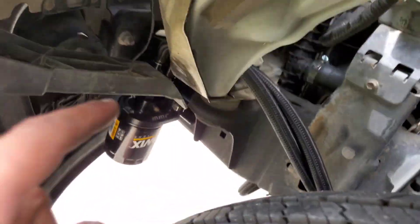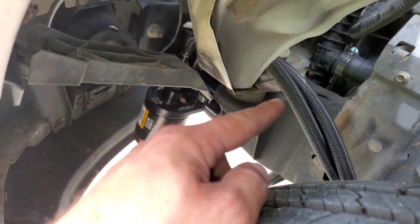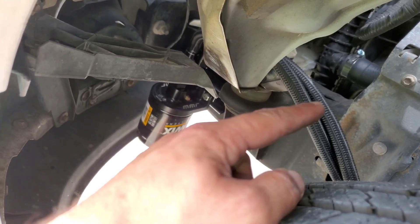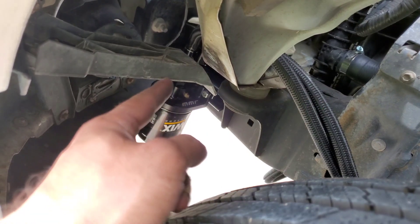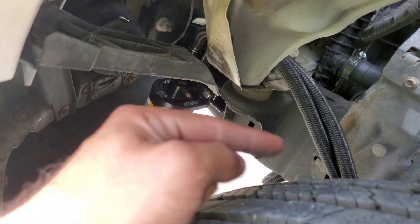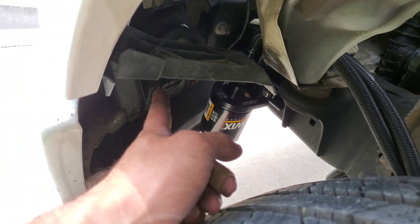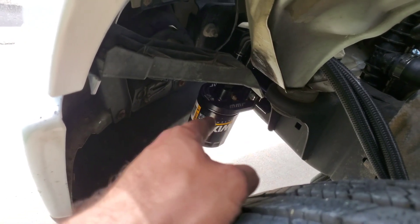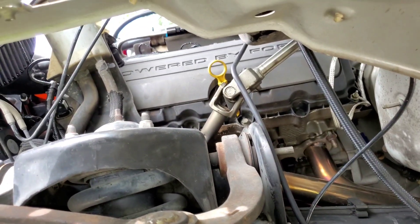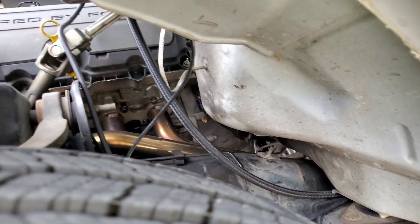I might have to put an oil cooler tap in the return line to the block — drop the return to a cooler and then from the cooler back to the block after the filter. That thing gets really really hot. I touched it when I was doing the fog lights after running it for a little bit — so I'm going to put in an oil cooler just to be safe. And I need to get it detailed nice and clean.